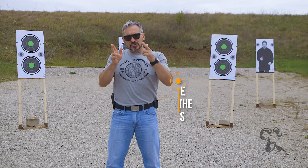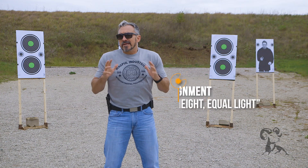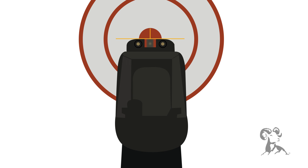The first thing we want to do is make sure that the sights are aligned. We use a mnemonic to help us remember: equal height, equal light. That means that the top of the front sight is equal with the top of the rear sight — when this occurs, we say that we have correct elevation. Equal light references the front sight being equally spaced in the rear notch — when this occurs, we say that we have our windage dialed in. Between equal height and equal light, sights are aligned.